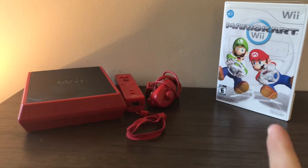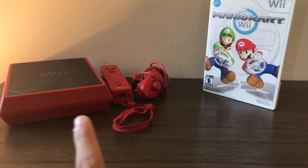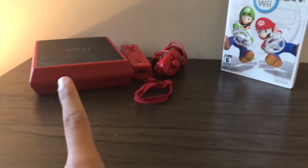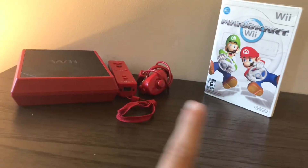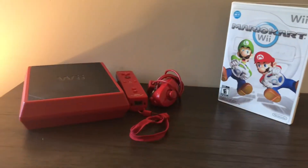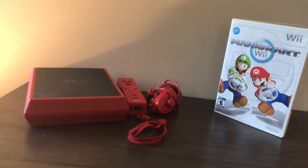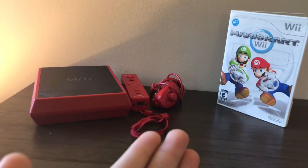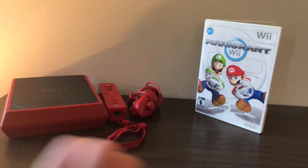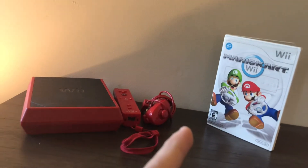I wanted a short video compared to the videos I was making. When I was making my Wii game collection video, I realized the Wii Mini exists, so let's just pull that out of my shelf because I've not touched this system in so long. It's the first ever game console I had, so I'll just take it out for a quick two or three minute video — might be five minutes, but who knows.